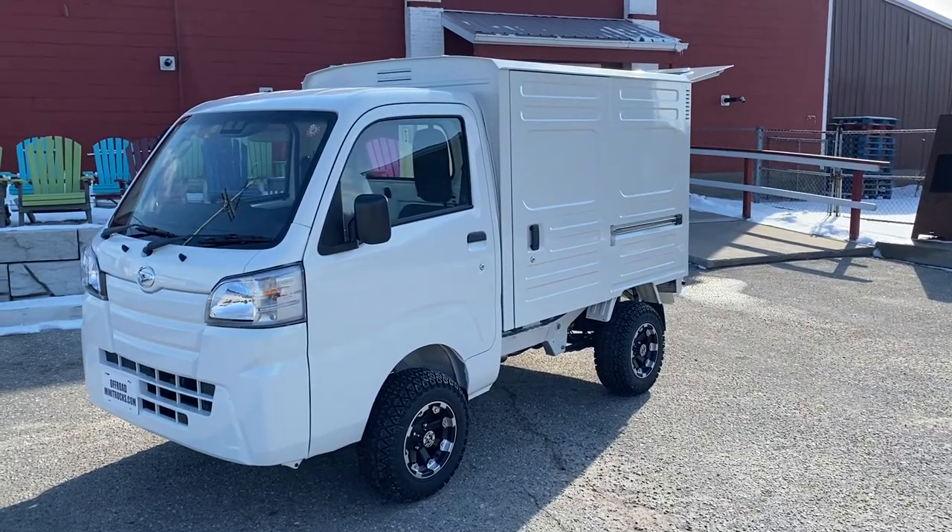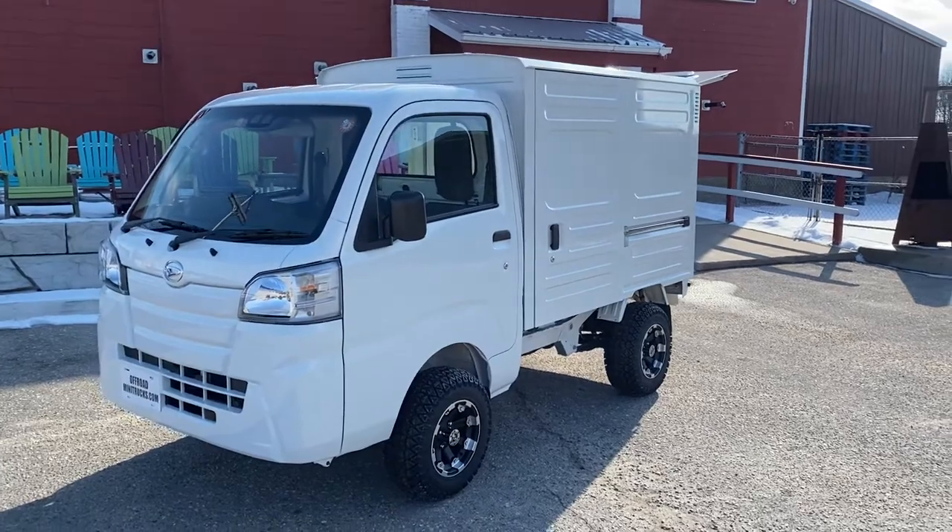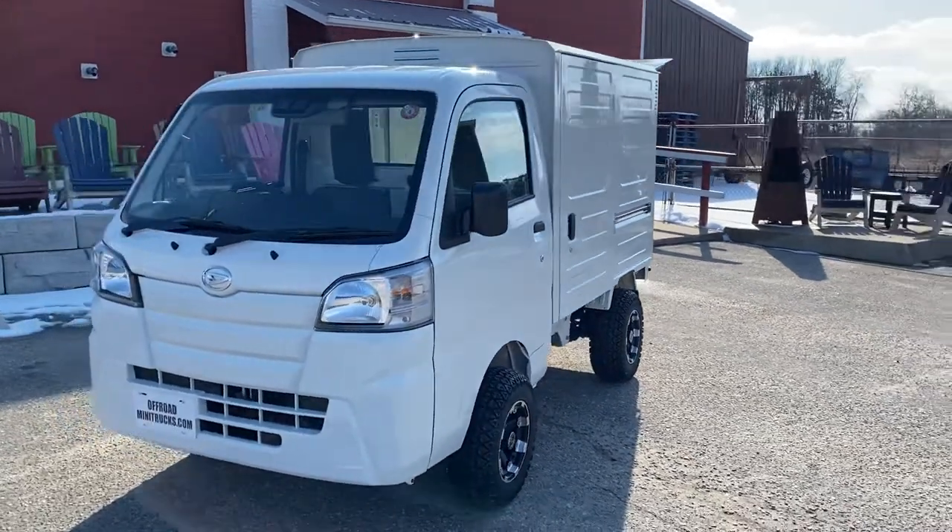Here we have a 2021 Daihatsu panel van, just got out of the shop. We put a 2-inch lift kit on it with 23-inch all-terrain tires.